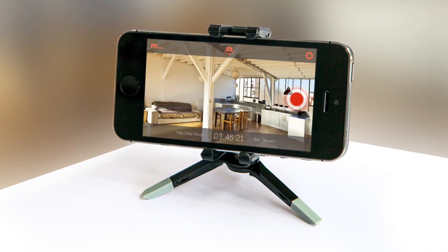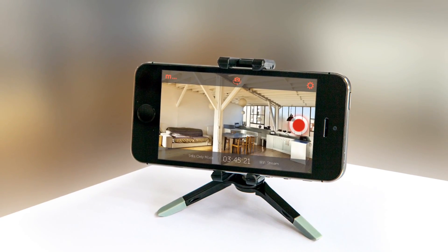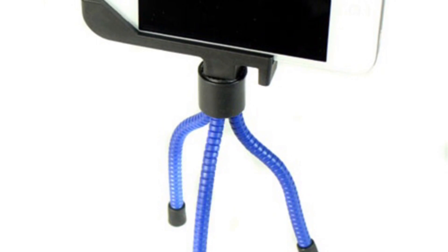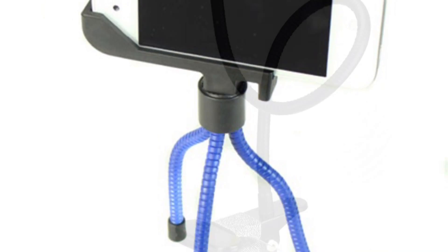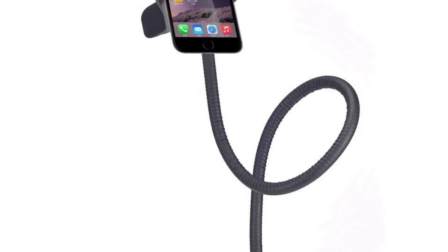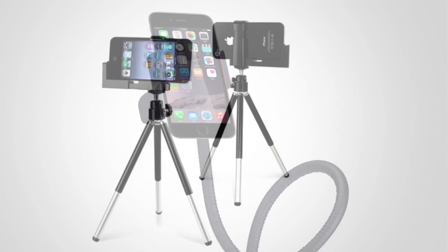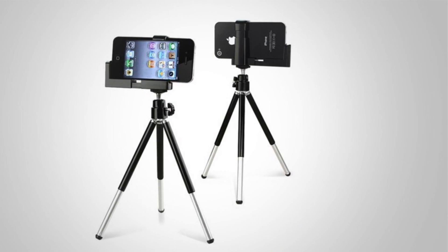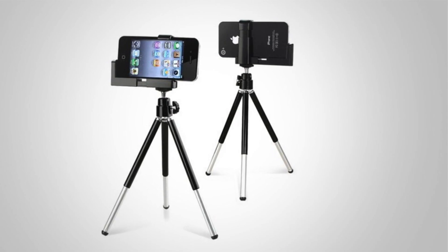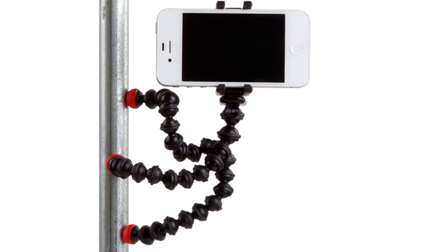The third item that you will need — and this is up to you — is your mount. You can decide how you want to mount this: if you want to put it on a glass, if you want to stand it up, how do you want to mount your cell phone or your new IP camera. You can use clips; there are a million different types of mounts that you can use. Some smartphone tripods are a good idea also. Just make sure that they are out of the way so nobody will knock them down.